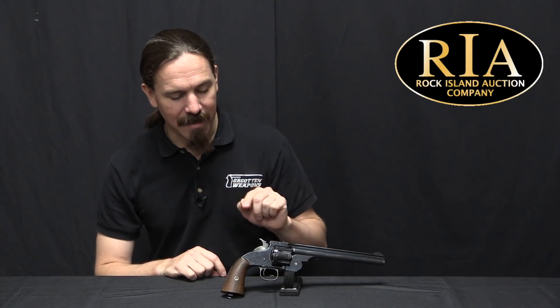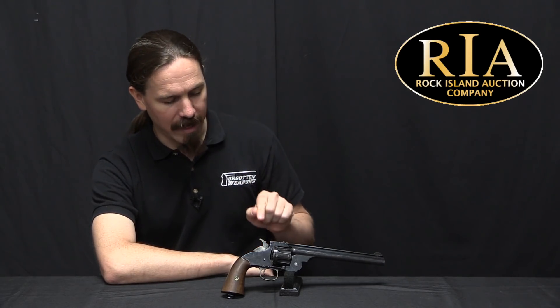This is a gun that is based very specifically on a patent that Daniel Wesson took out in 1873 for a different way of opening up the cylinder. Let me show you.